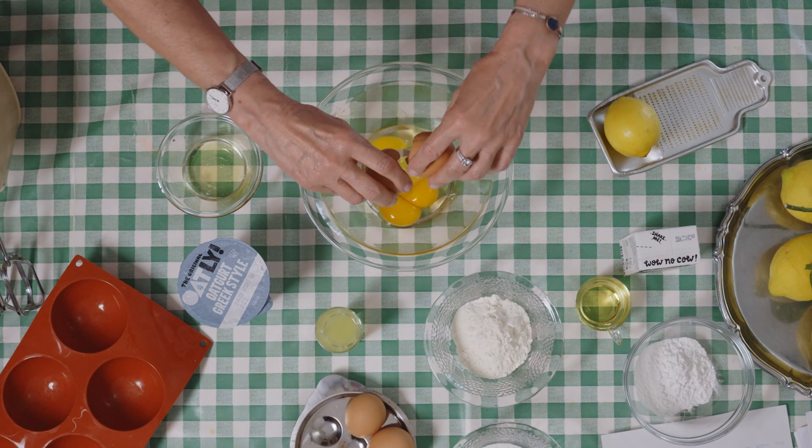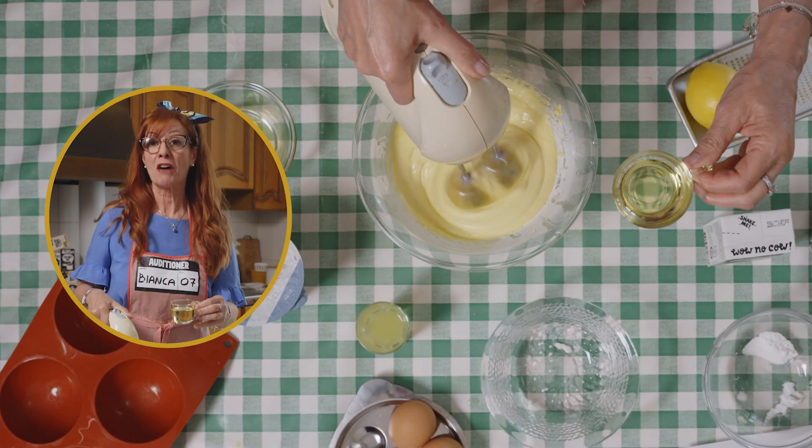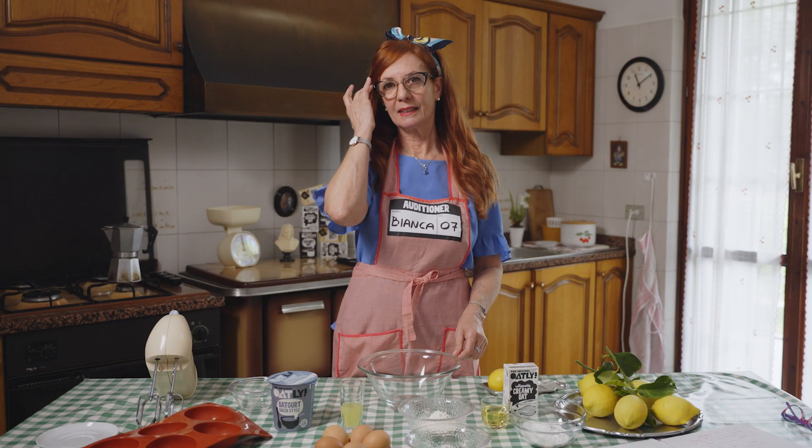We start with the eggs, sugar and mix well. Flour, sunflower seed oil, aroma, lemon.